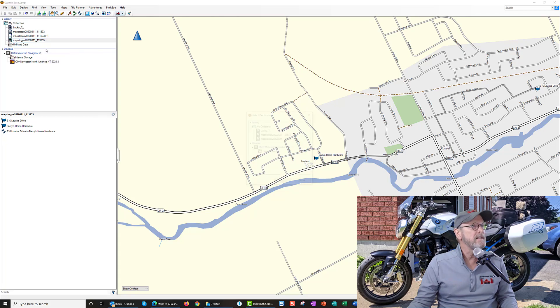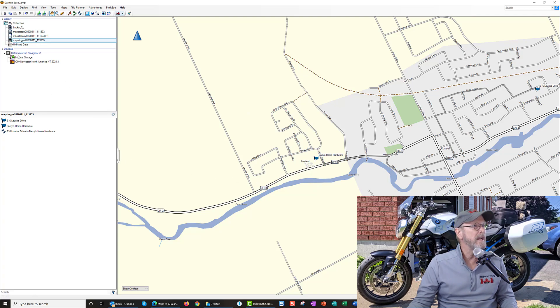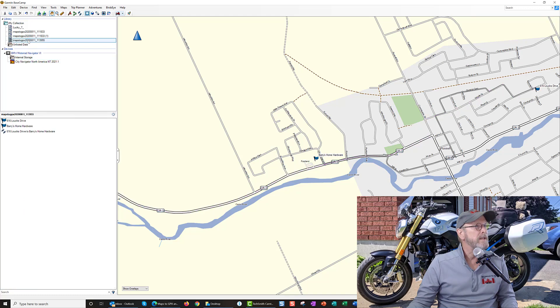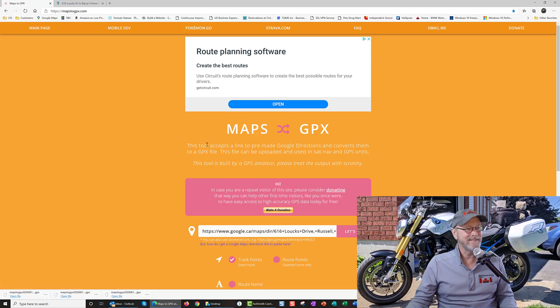Now the kicker is going to be if it actually works on the road. I'm going to send this to my navigator that's hooked up to my computer. There it is under Internal Storage — I'm going to find it. I'm going to rename this — oh there it is: '616 Laux Drive to Barry's Home Hardware.' They even labeled it — holy crow, isn't that nice!